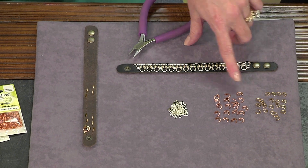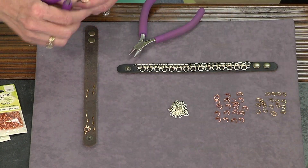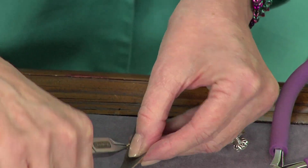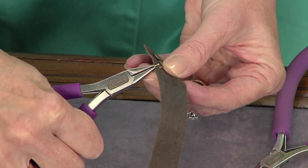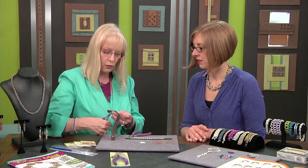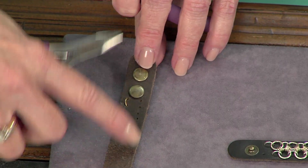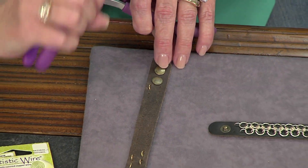You need three different size jump rings, and the first thing you're going to do is take a jump ring and thread it up through these holes. It always takes a little bit of finessing to get things just right. You might have to use a beading awl or something to get the holes a little bit more open. So you're going to add those jump rings all the way down, and you're going to stagger them — you want more of an offset because you're going to be staggering your rings.